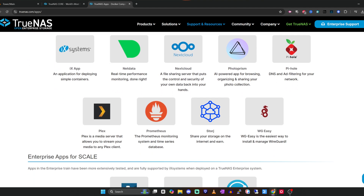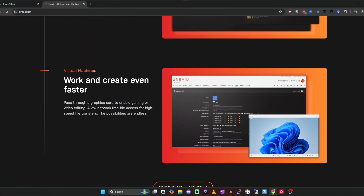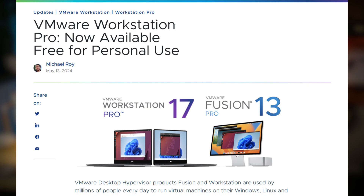They also have the ability to add applications via containerization, typically through Docker. That means you can not only use this as a storage device, but also host applications like you would on any other server. Lastly, they both have built-in hypervisors, meaning you can quickly spin up virtual machines. I don't recommend using it for virtual machines unless it's the only thing you have — there are better free options out there.